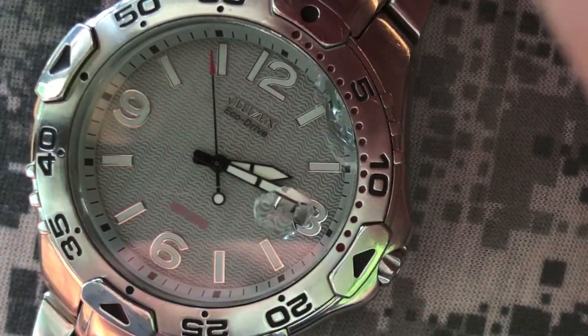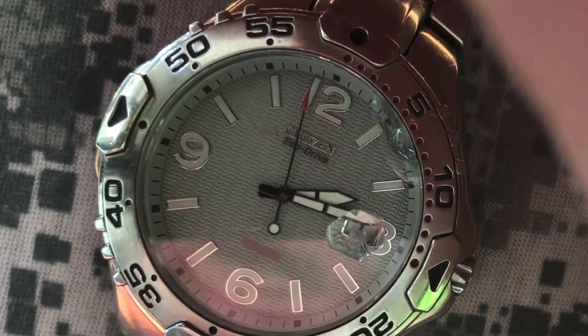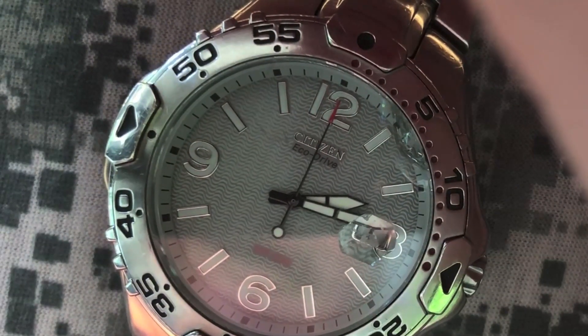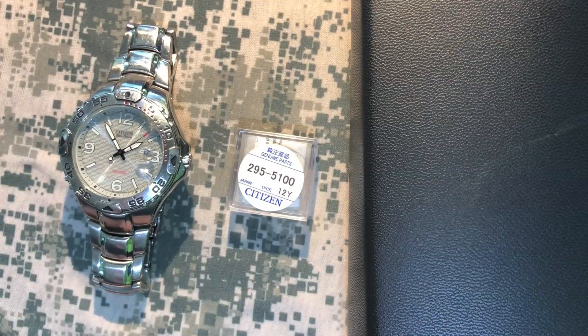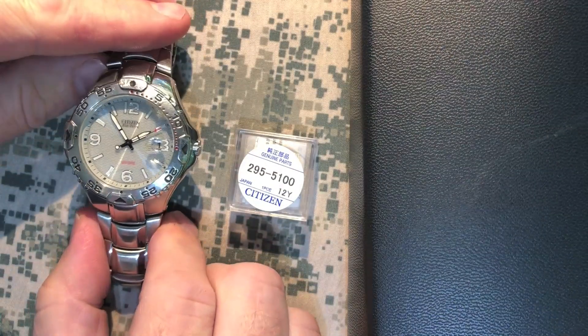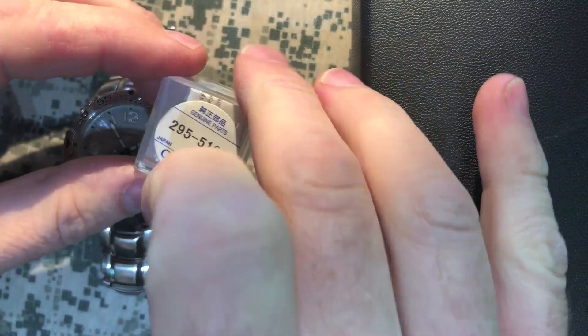Does your Citizen EcoDrive watch tick in 2-second increments like this, even though you've put it under the light to charge time and time again? You probably just need a new battery. I'm Wit and today I'm going to show you how to replace your rechargeable capacitor inside your Citizen EcoDrive.